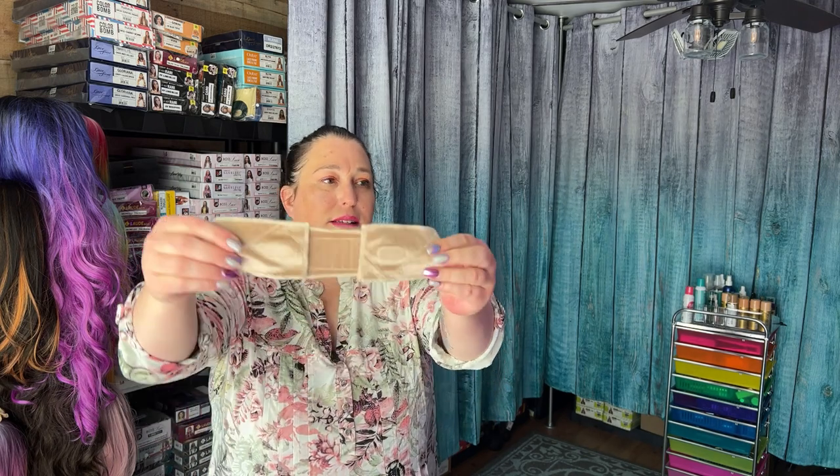The next thing I tried in my wig journey was a wig grip band. I have quite a few of them, though I don't use them anymore — I'll tell you why in a minute. This one is from Shake and Go. If you're going to use a wig grip band, this is actually a good one because it has silicone pieces sewn onto it. The purpose of a wig grip band is to keep your wig on. It comes with Velcro so that you can adjust it to the size of your head — whether you have a larger or smaller head.